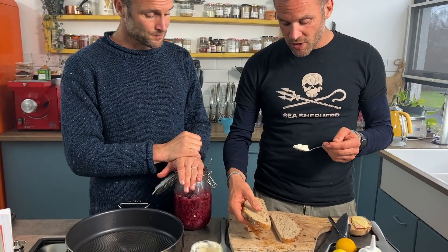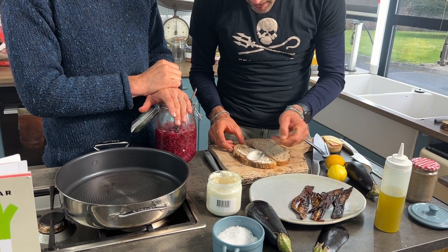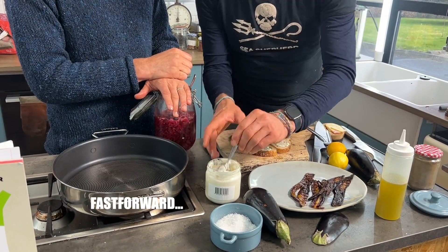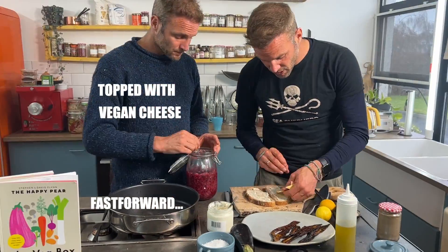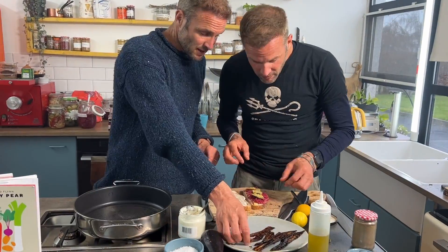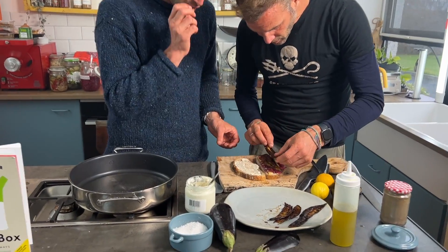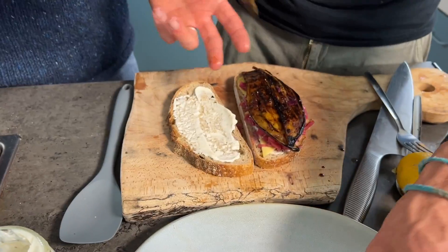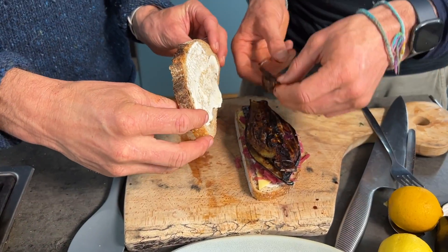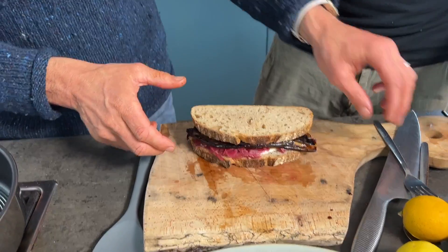First, we have our sourdough bread, freshly baked this morning. On it, I'm going to spread some vegan mayonnaise — we have a great recipe, link in description below. Then we top it with the aubergine bacon, a couple of big long strips. Pop in plenty of it. It really does look fab — loads of flavor. And there we go, a fantastic sandwich.